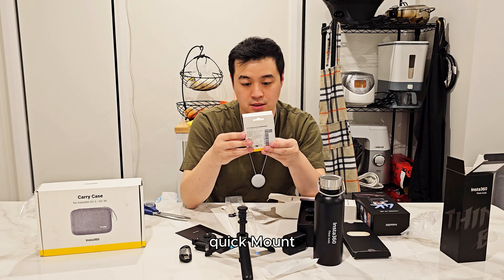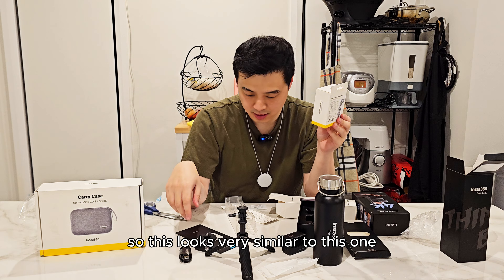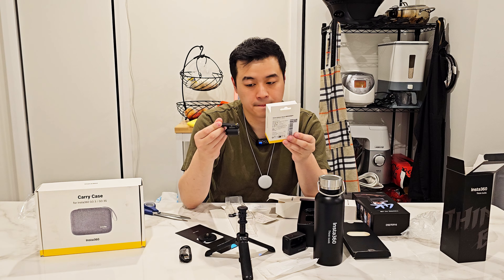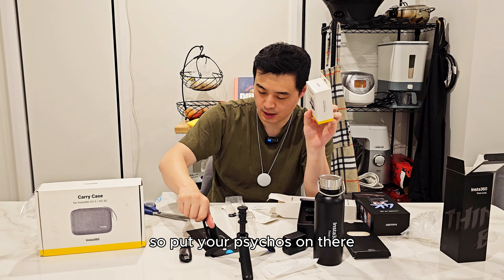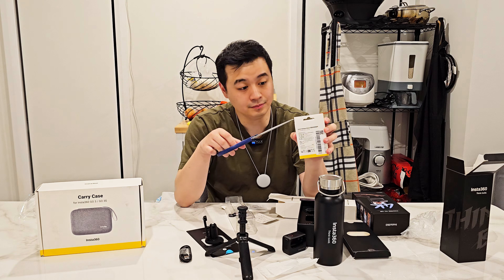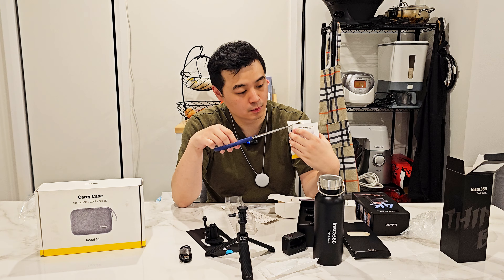So this tripod has the GoPro-style mount connector, and I think it just screws on like that.